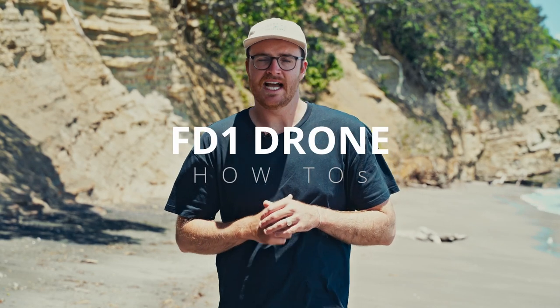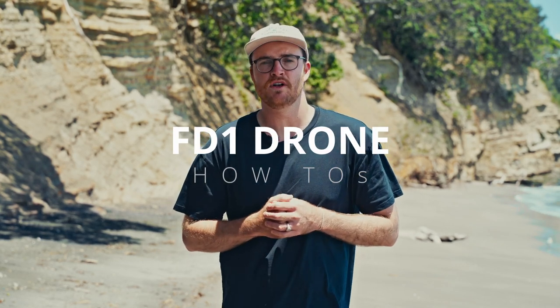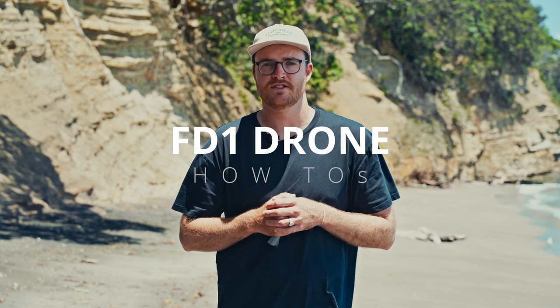So you've just bought yourself a new FD1, or you're thinking about it. Here's a video to talk through some tips, tricks, and must-do's before you take your first flight, and just a few other practical tips that we've learned over the last few years of flying these drones. We're going to cover how to calibrate, using the Airshare app, reading the manual, and everything else you need to know.